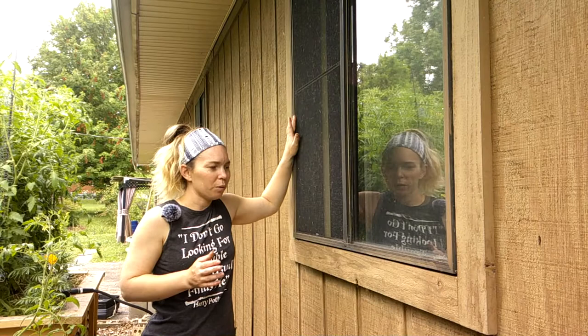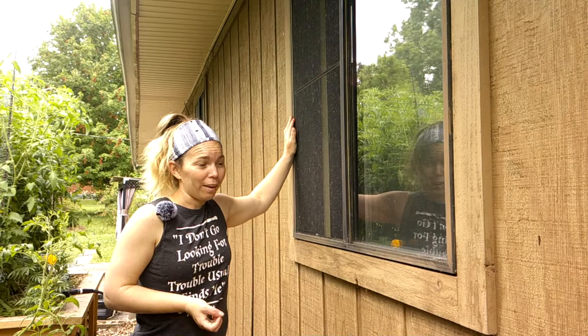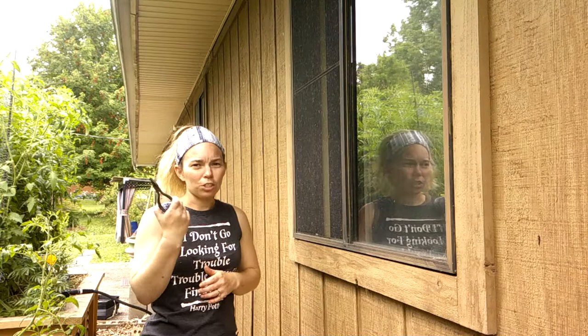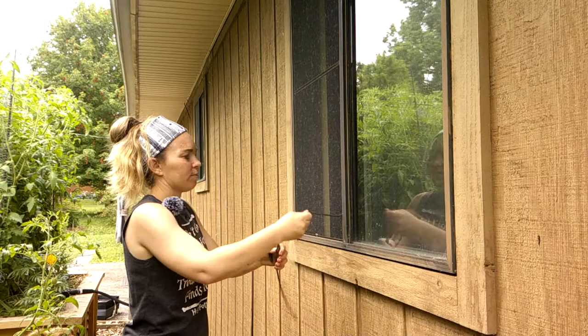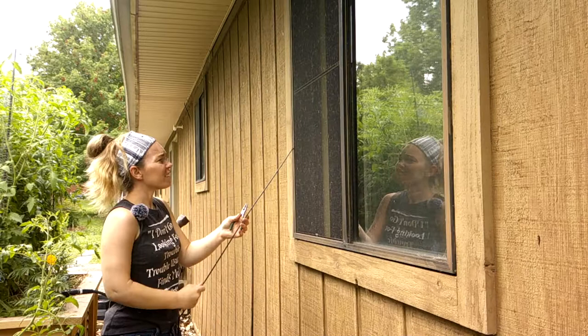I'm going to leave the frame in the window. I've tried multiple times on different windows to get them out simply and easily and it hasn't worked — if I've gotten them out I haven't been able to get them back in. So I'll be building some new frames for the ones I busted. I'm going to take off the old screen using needle nose pliers to get the spline out.